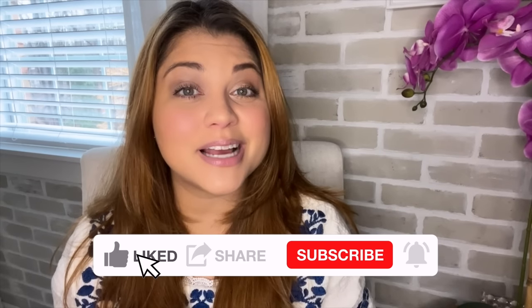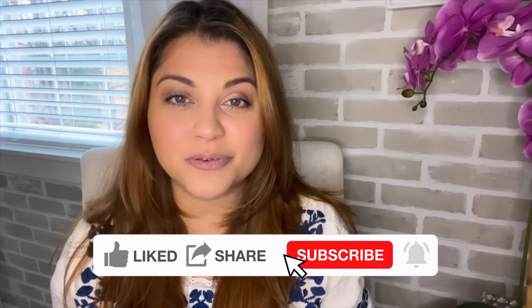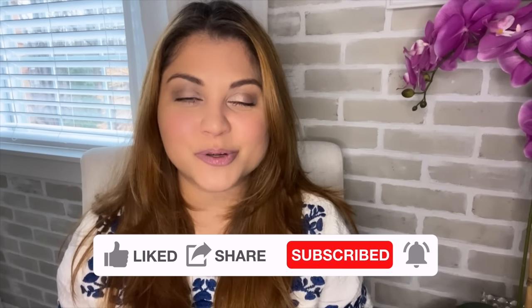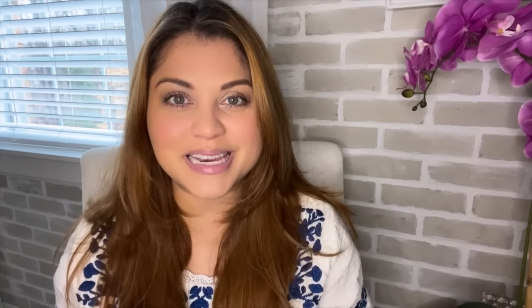My name is Yami. I am your Latina Nextdoor. Welcome back to Mi Casa, where I share high-end home decor and DIYs on a budget, as well as extreme before and after room transformations. If that's something you enjoy, please make sure to subscribe so that you too can become part of the familia.